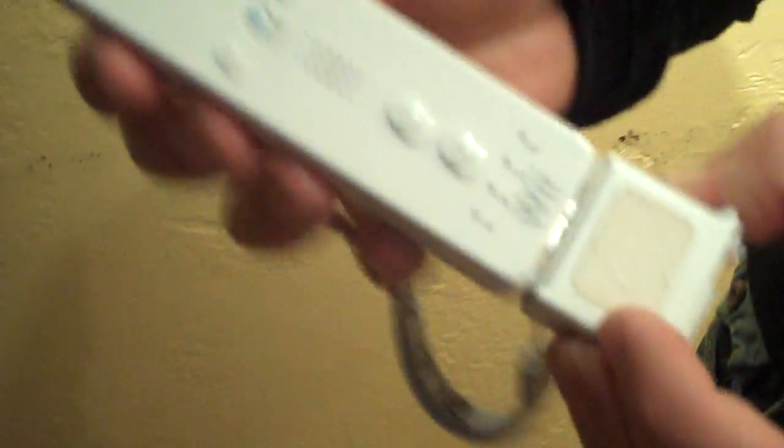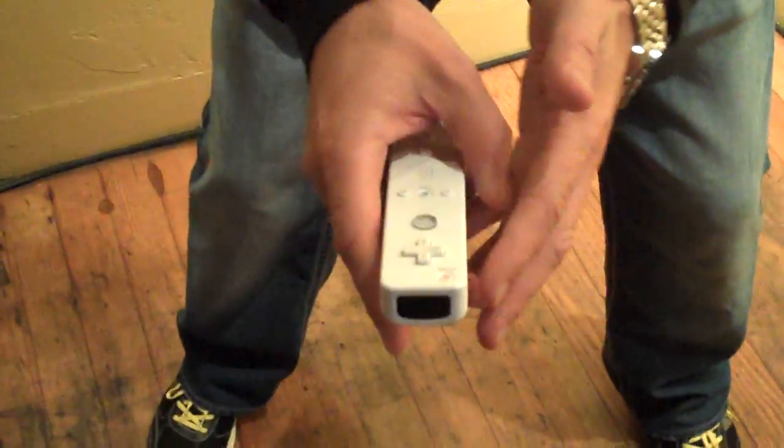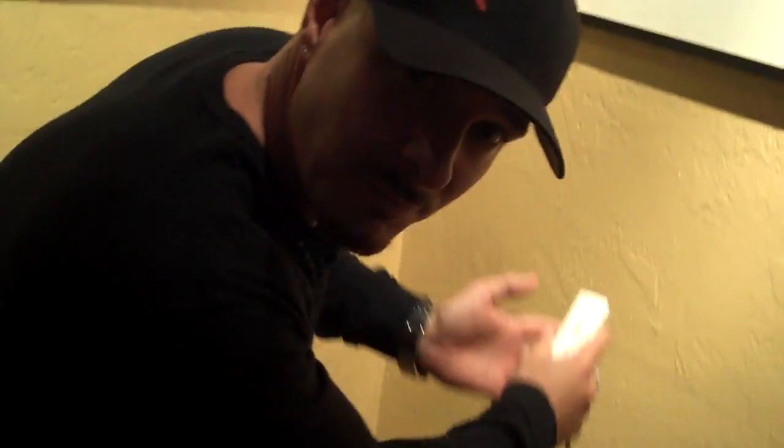When we plug in the Motion Plus device — here it is — plug it into our remote and lock it in. Motion Plus now allows me, as the gamer, to literally be put in the game. As I pull to my backswing, so does my character. If I pull up, my character pulls up. As I come down to my forehand, my character will mimic those exact motions.